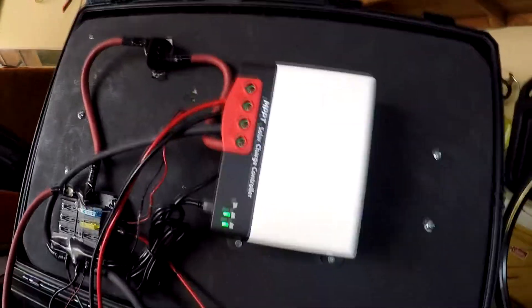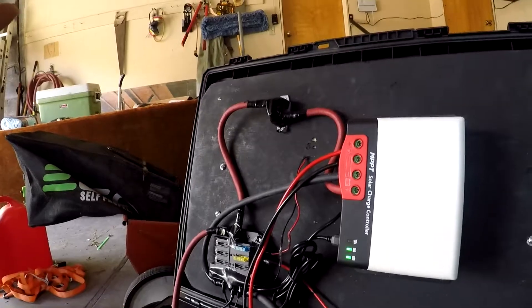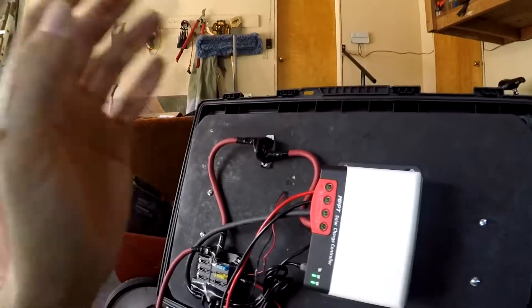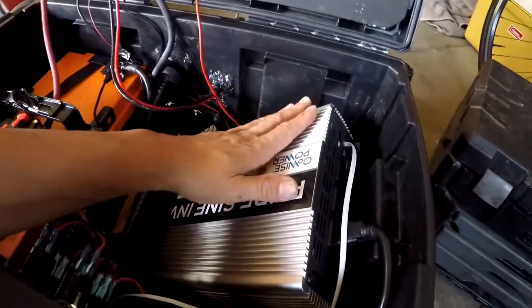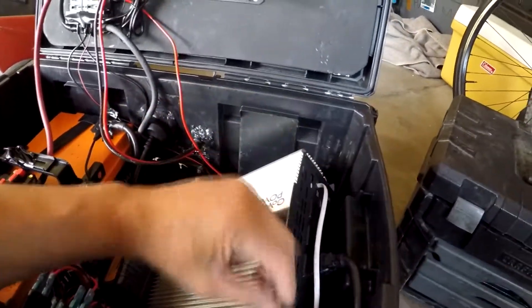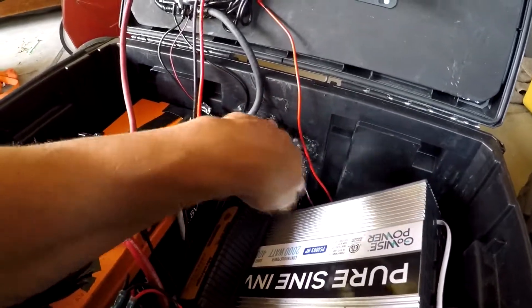The inverter I went with was a 2,000 watt pure sine inverter. In my van build I had a 1,500 watt which powered all my appliances — juicers, blenders, vacuums, anything I needed — but I wanted to be able to have this power a lot of home appliances: refrigerators, AC, television, things like that. So I went for the bigger one and I've been having really great results with it.